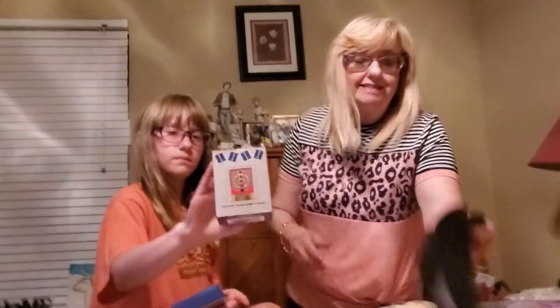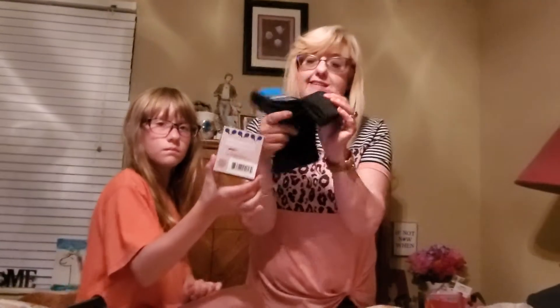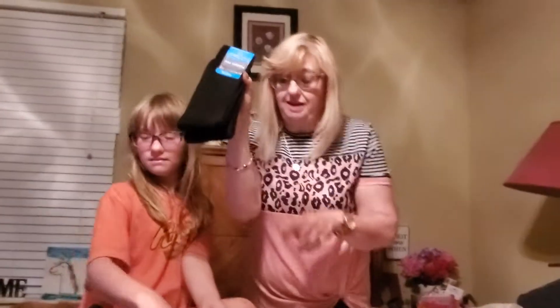Next we got some socks. Whenever Dollar Tree has the two-pack of socks, I always grab a pack. They're thick cushiony socks and they're two for a dollar.